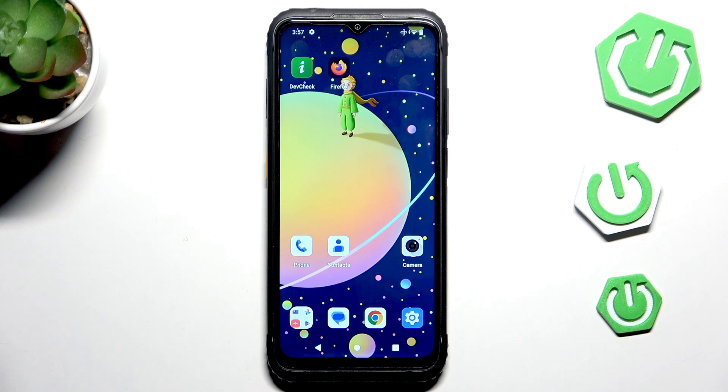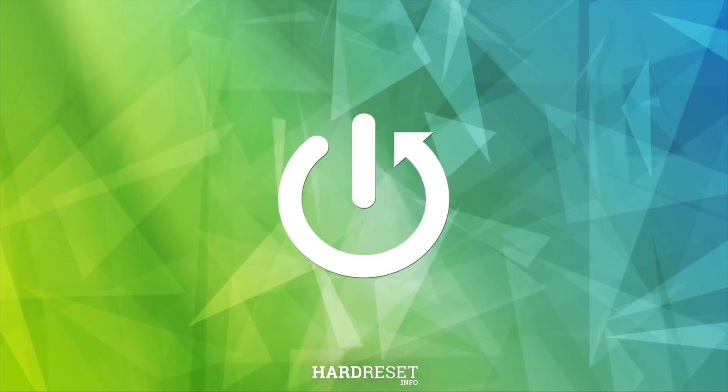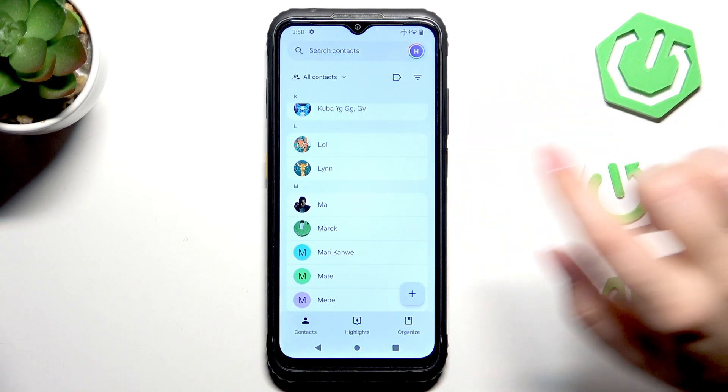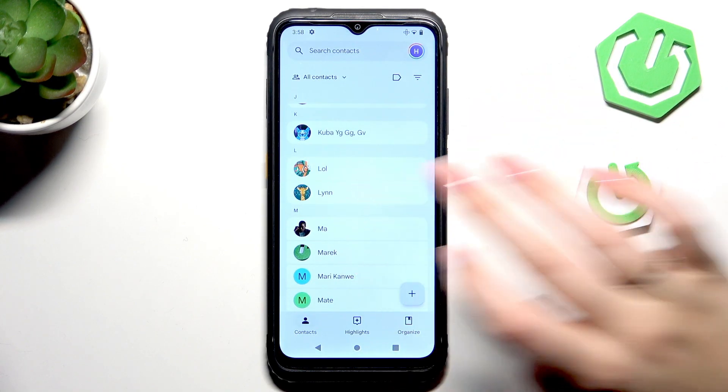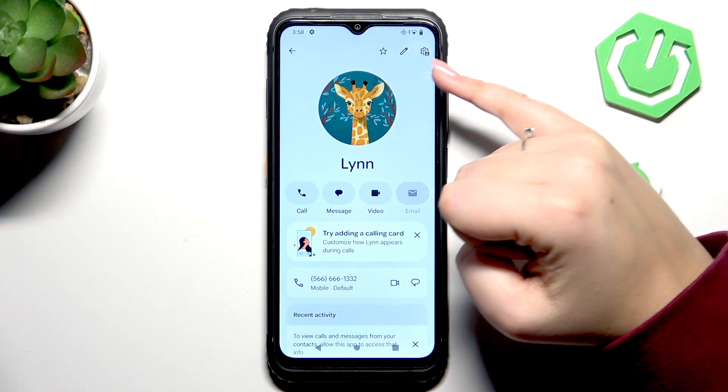Hi everyone, in front of me I've got the AGM H6. Let me share with you how to block a number on this device. Let's begin by opening your contact list and finding the contact which you'd like to block. Tap on it, and now we have to tap on this settings icon.